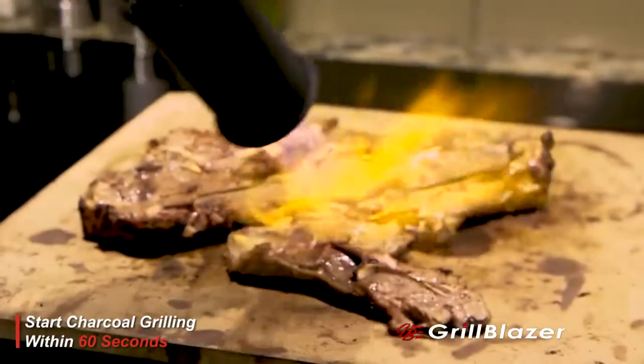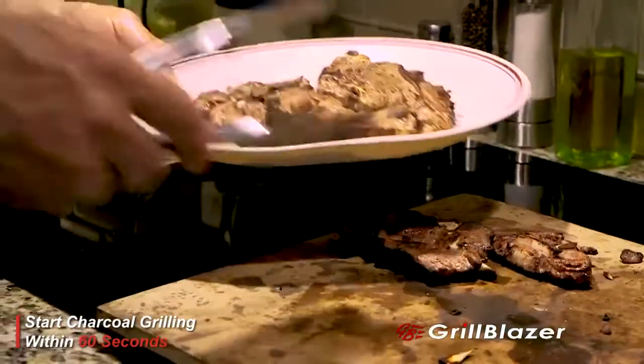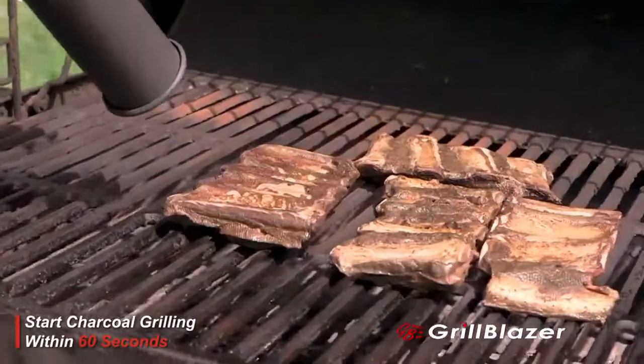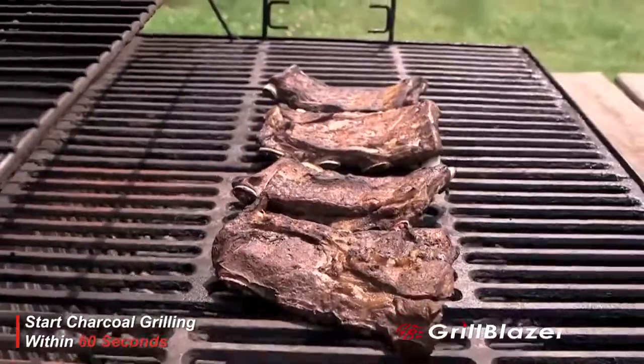It's got a shorter barrel, it's lightweight, easy to handle, and easy to focus and direct onto the meat to get the perfect sear. It's a portable, high-powered torch that lights charcoal in seconds, not tens of minutes. It'll be the best, longest-lasting torch you've ever bought.